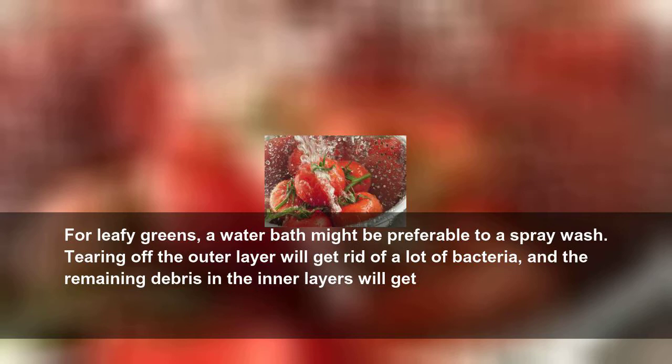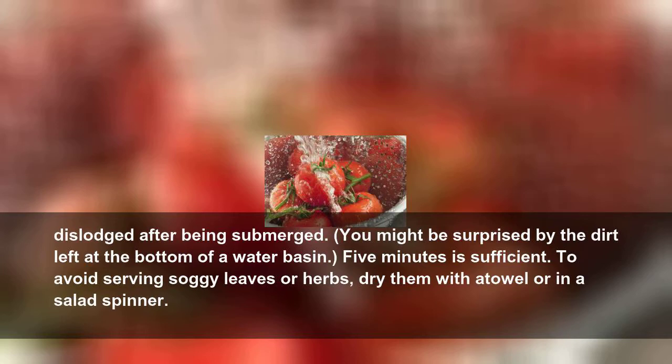If it's a root vegetable, like a carrot, you probably want to use a stiff brush to attack the soil left behind. For leafy greens, a water bath might be preferable to a spray wash. Tearing off the outer layer will get rid of a lot of bacteria, and the remaining debris in the inner layers will get dislodged after being submerged.